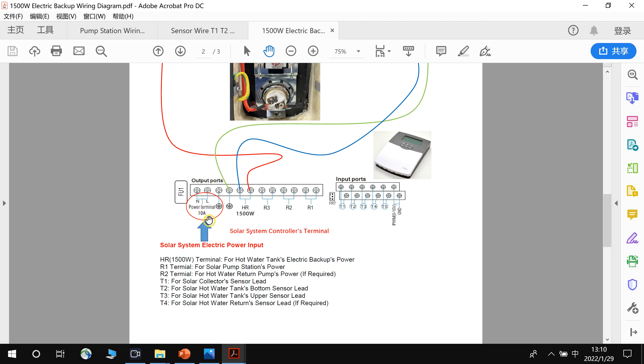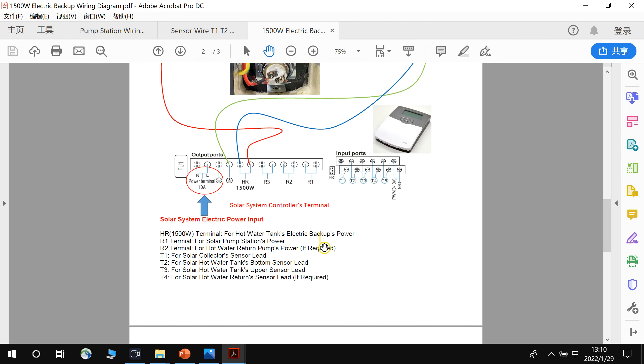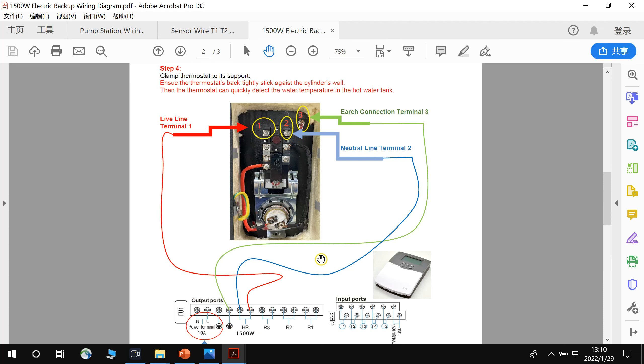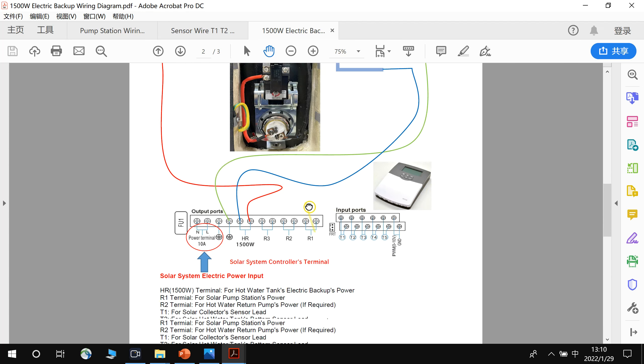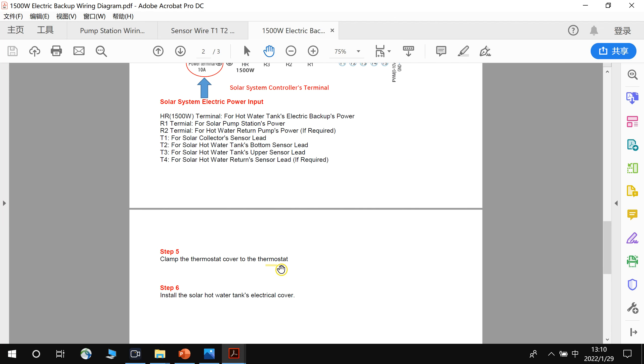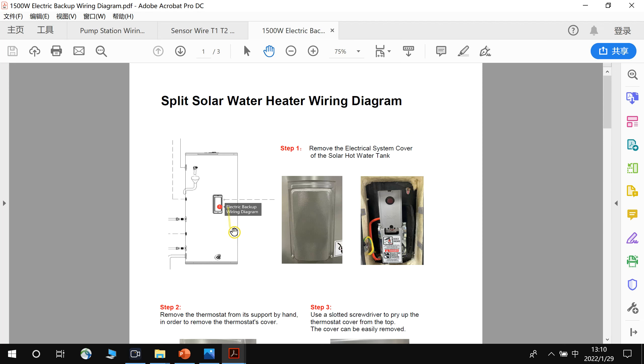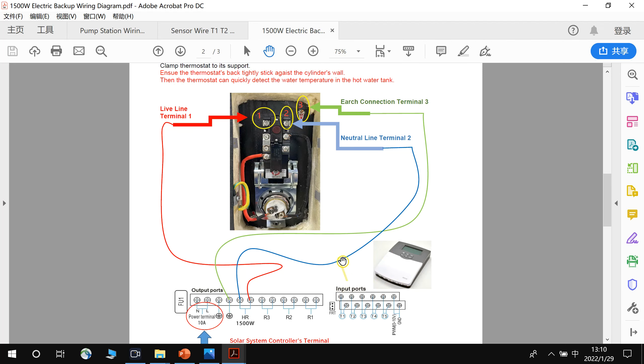The L-in is for the controller's power input. Power comes in here and is given from the HR terminal to the electric backup. This is how to connect the electric backup to the solar controller. After finishing, clamp the thermostat cover back onto the thermostat and install the storage tank's electric cover.